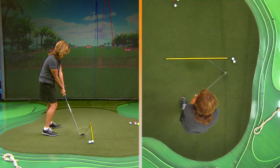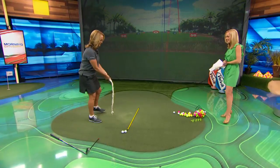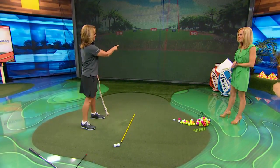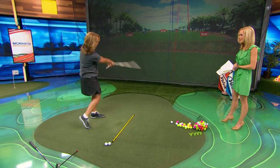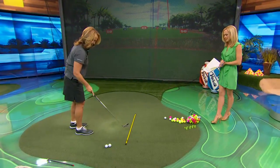For a draw, the swing path is inside to square to inside again — so we go back to that rope drill. To get this feeling, I'd wrap that rope around my body and wrap it around my body again. A flatter swing plane? Yes, a flatter swing plane, because that encourages more of an inside-to-inside swing path and makes the ball spin right to left. We'll go ahead and try that with my crafty 7-iron.